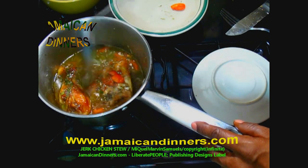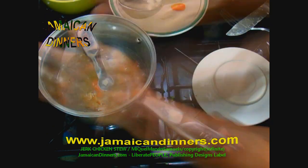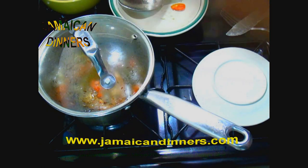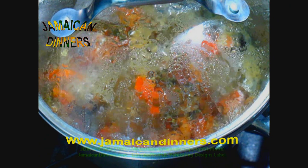I forgot, so I'm adding the tomato now. Use the pan's lid and cover the pan properly. Stove's gauge is on four, medium low — allow it to stew. This is jerk chicken stew brewing away.